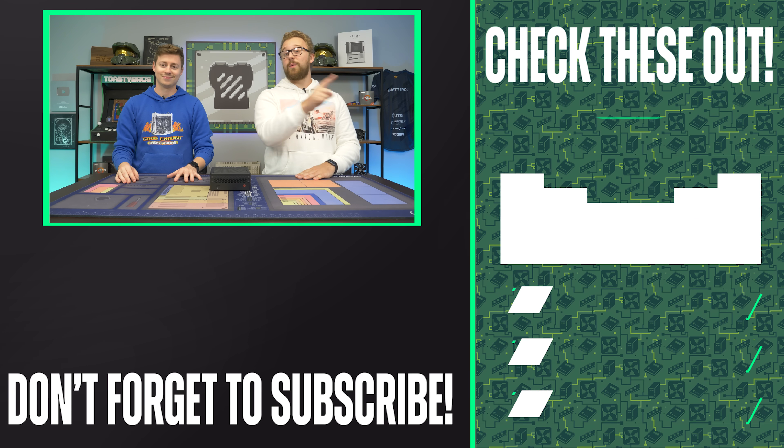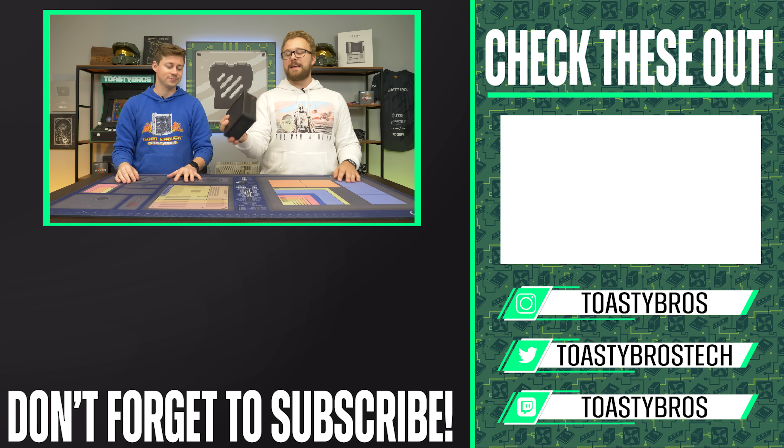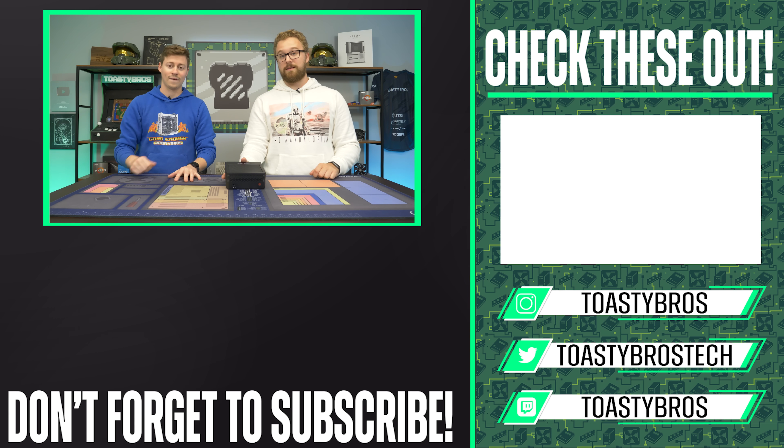If you guys are following us over on social media like Twitter, Instagram, Facebook, and stuff like that, you will see a sneak peek of things like this before it actually goes live on YouTube. I tweeted this one out.